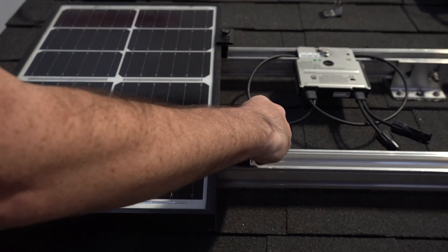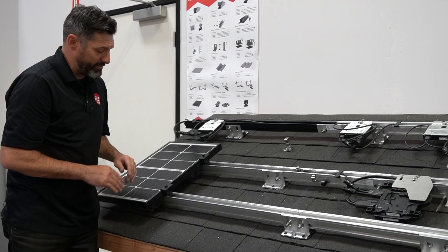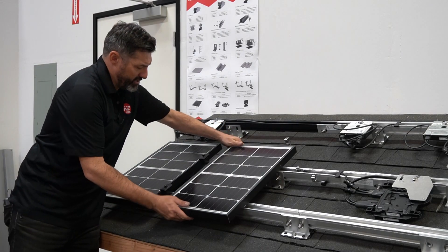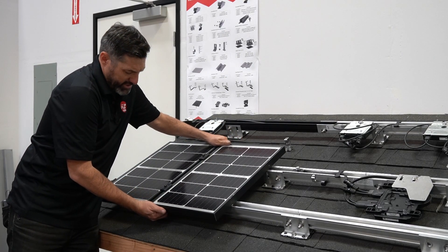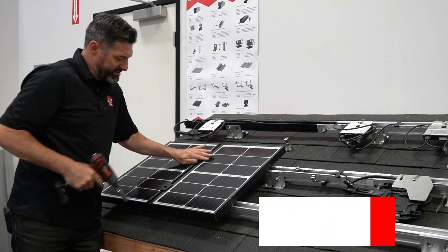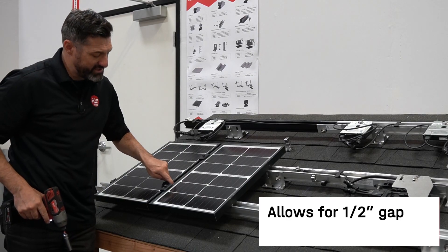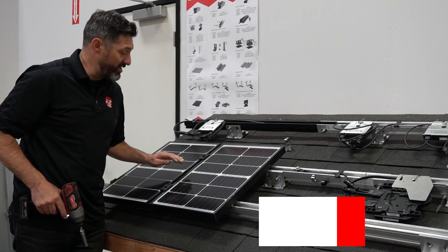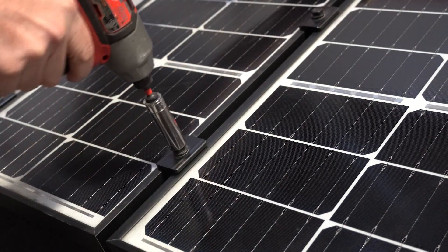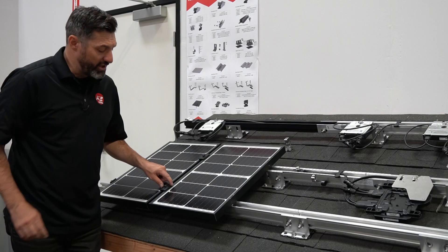You attach it right to the module frame. You can use this as an end clamp or a mid clamp. For the mid clamp function, you bring it in, bring in your module — here we have a little mini module for training — and you're all set. You've got a nice half-inch gap instead of the bigger 5/8-inch gap that we had in the past, which makes your math a little bit easier when you're doing full arrays.